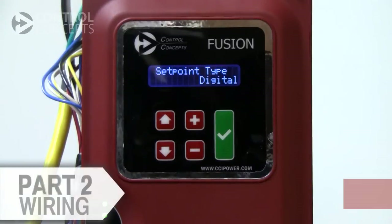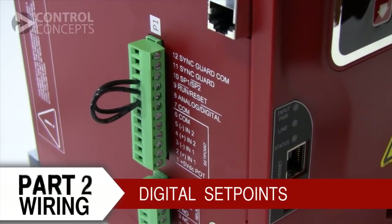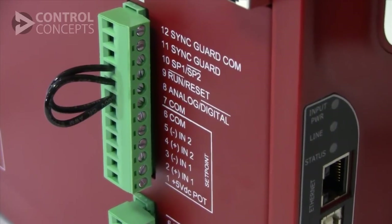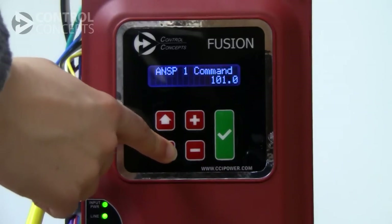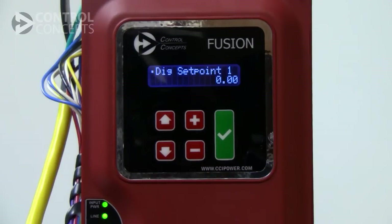Now let's go back and wire the controller for digital set point 1. To do so, close pin 7 and pin 8 in order to select digital set point and make sure pin 10 is left open to select set point 1. Then scroll to digital set point 1 on the display to see the digital set point command. We will edit the setting later when we cover controller operation.